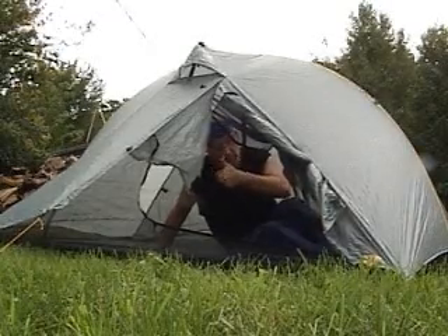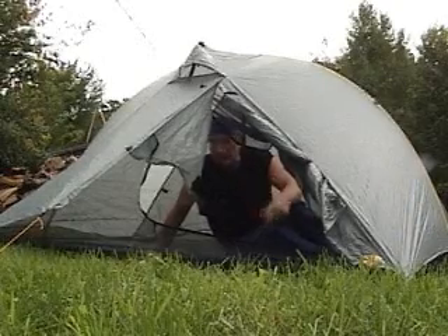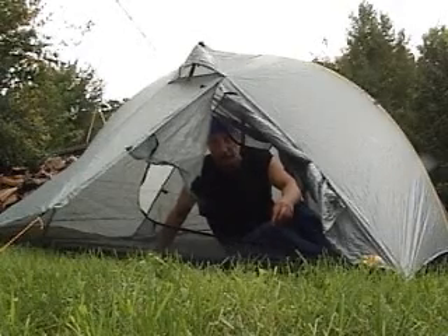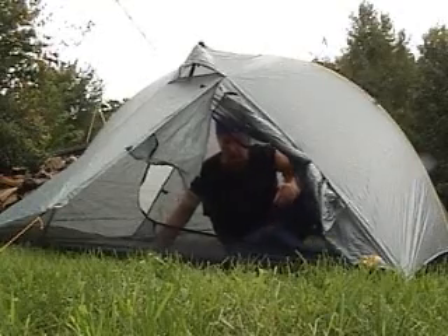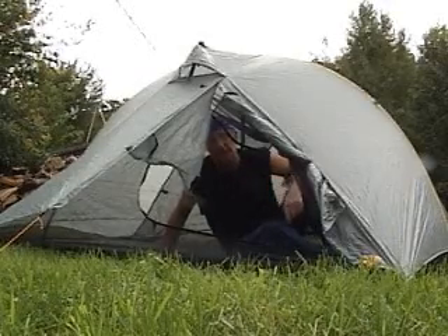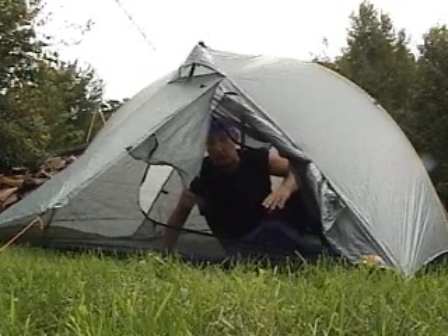The no-see-um screens are most excellent and the zips on the doors are very high quality. It's a quick tent to put up and take down, and it packs down to about the size of a Nalgene bottle without the poles. The poles pull down to about this long. This tent costs $250, which is a really good price for a tent of this quality. Now let's go look at the hooch.